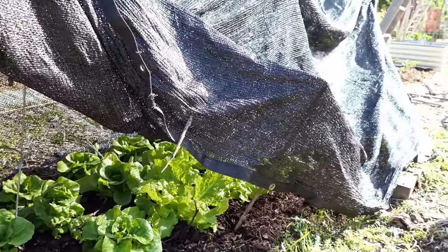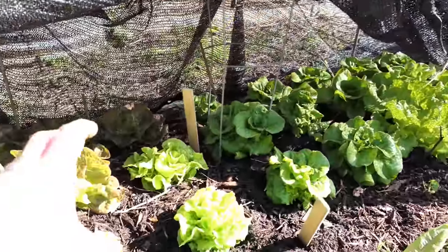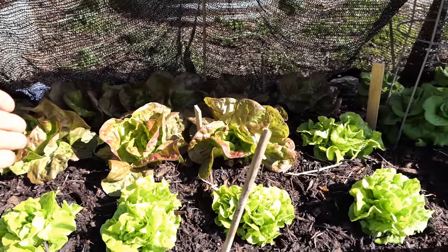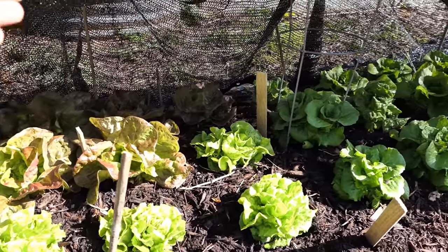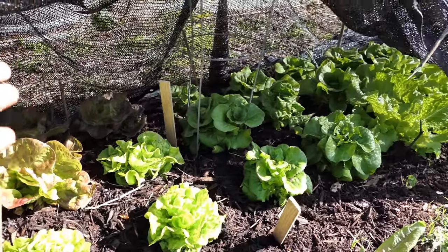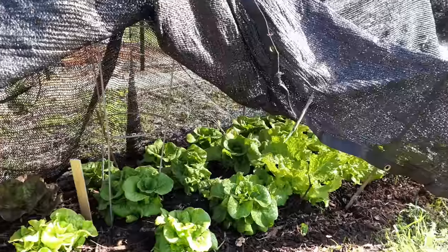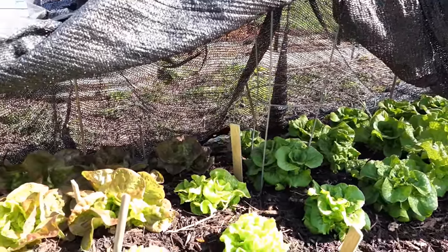It's going to be in the upper 70s and upper 80s for three straight days. When that heat comes down and warms the top two, four, or six inches of soil — getting it past what your cool weather crops like — and you're pushing soil temperature up to 70 or 80 degrees, the roots warm and the plant gets the message to bolt, which means it sends up a flower stalk, it flowers, and it produces seed. So we are protecting the lettuce, leafy greens, and cool weather crops.